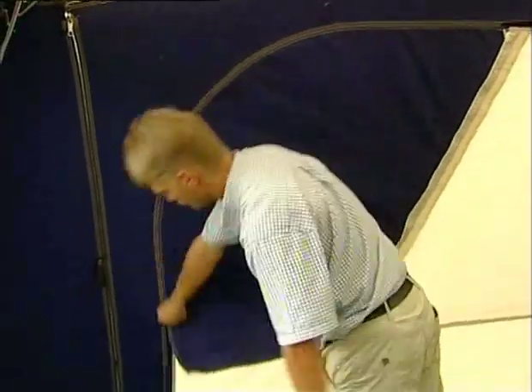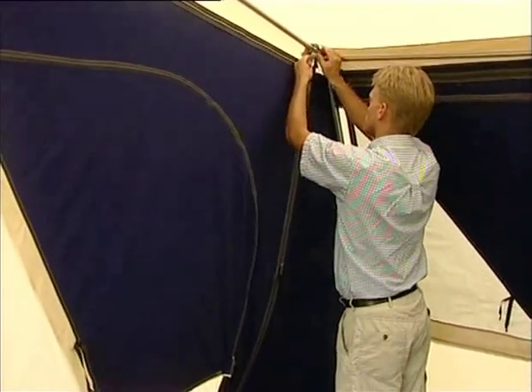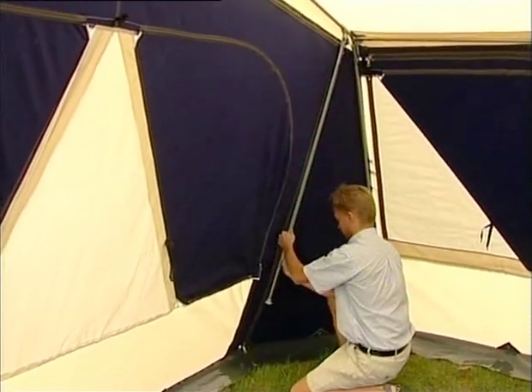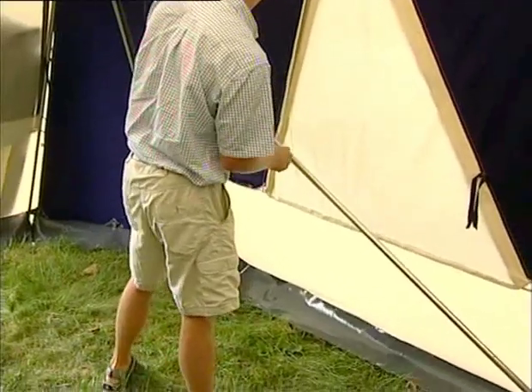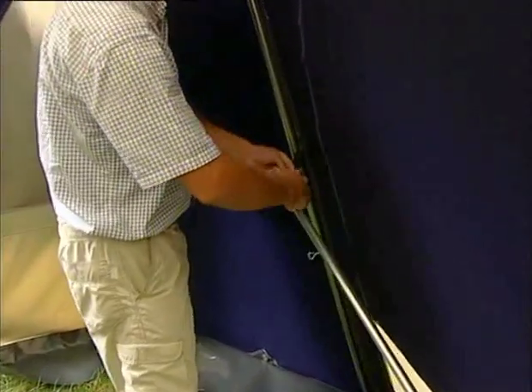Open the window flaps in the front. The short extension poles are placed at the end of each support pole. To cover the peg, the support poles are then attached to the bridge pole with the clamps, one by each zip. Install the veranda pole with the clamps to the support poles.